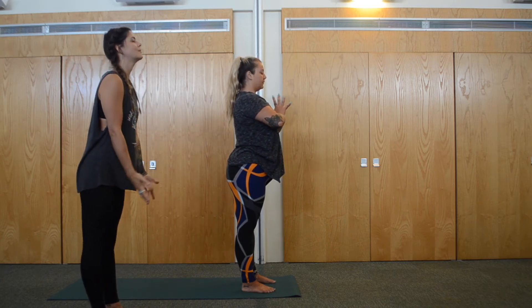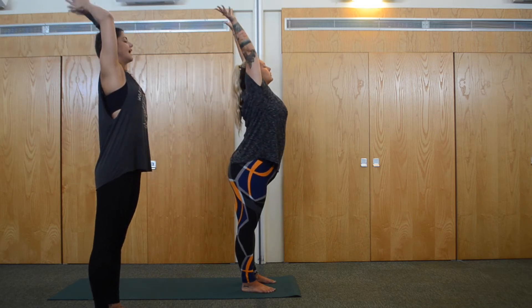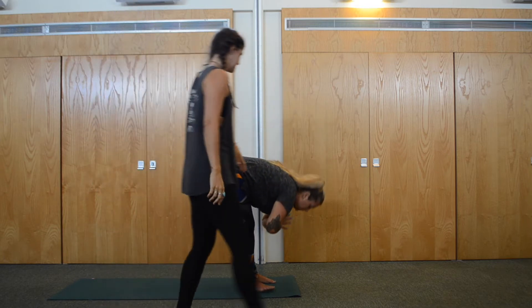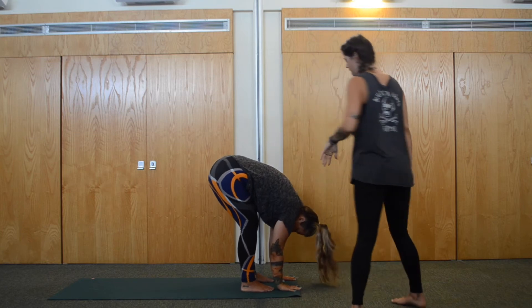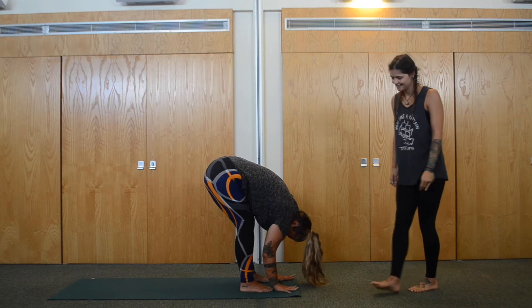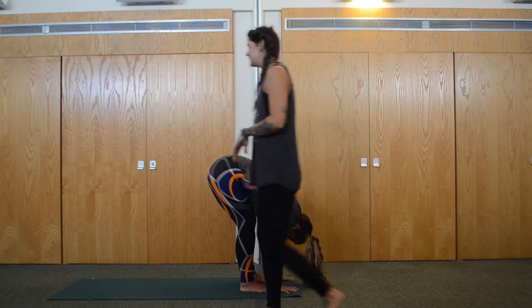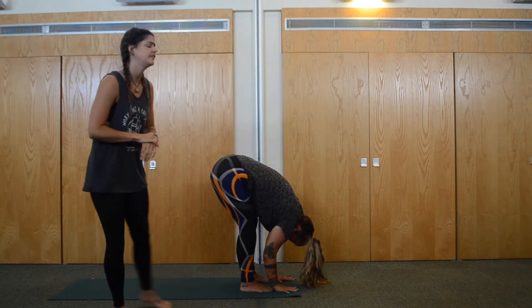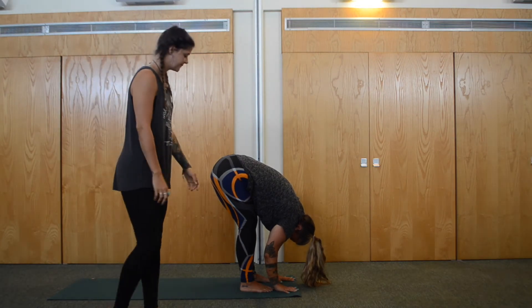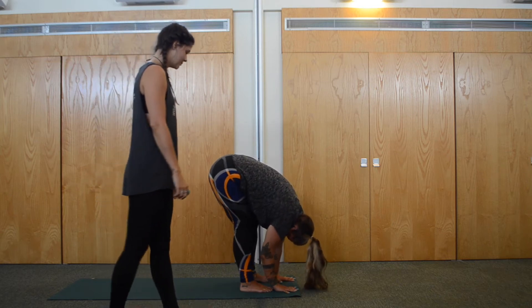Inhale, arms are going to come up again, all the way up towards the ceiling. On exhale, bend the knees — nice soft bend — fold from the hips and come all the way down. Plant the hands down. Always having a tiny micro bend in the knees, and taking it a lot deeper if you feel quite tight. You can bring the hands onto a block or rest the hands on the shins. Just sway the body from side to side with any gentle movements.